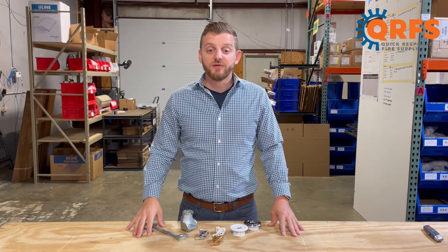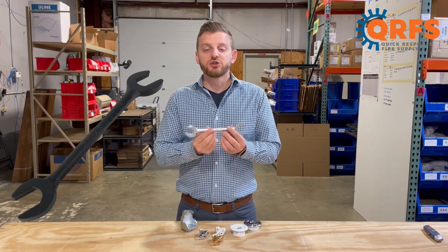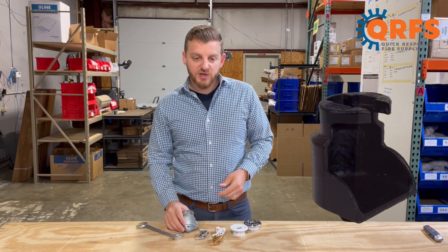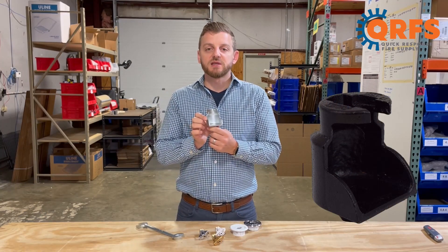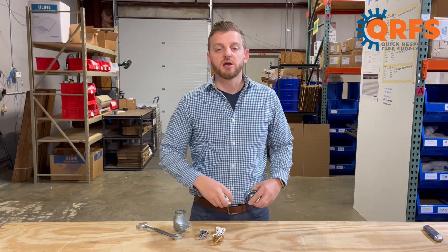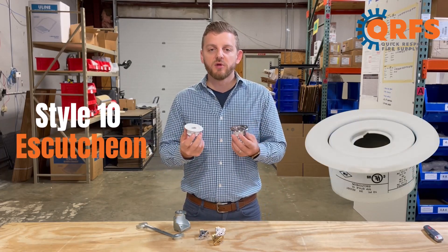To install the TY3351 sprinkler, you will need Tyco's W-Type-6 wrench for exposed installations, or the W-Type-7 wrench for recessed applications. For recessed installation, you will also need a Tyco Style 10 escutcheon, which is available in a variety of finishes.